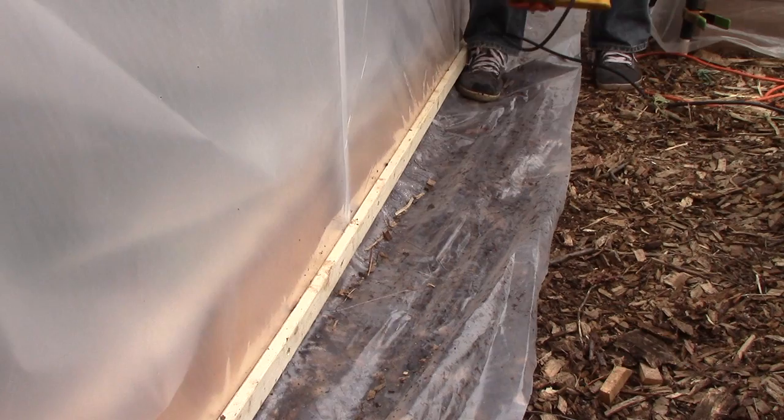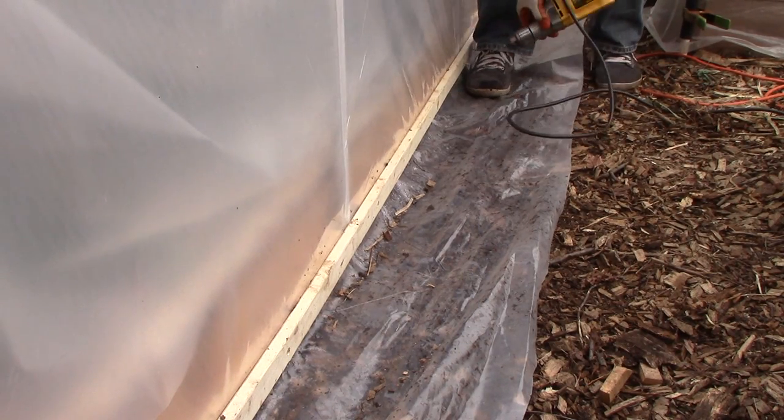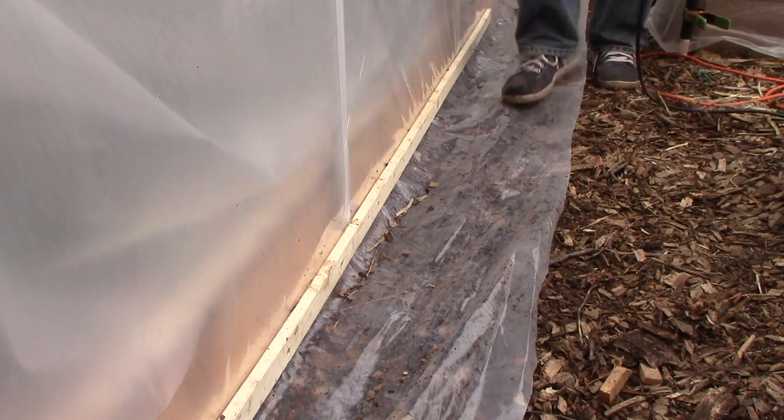All that was left then was to fasten the greenhouse film to the bottom of the side walls and cover the excess plastic on the ground with wood chips.